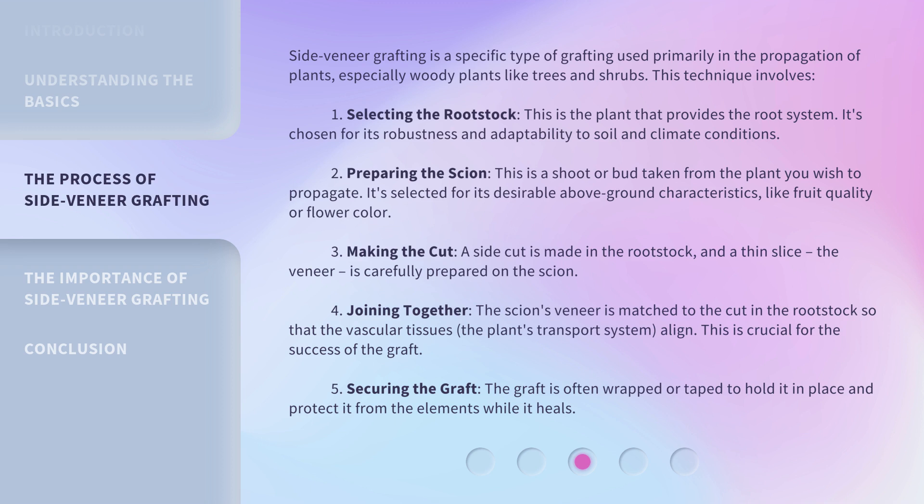2. Preparing the scion. This is a shoot or bud taken from the plant you wish to propagate. It's selected for its desirable above-ground characteristics, like fruit quality or flower color. 3. Making the cut. A side cut is made in the rootstock, and a thin slice, the veneer, is carefully prepared on the scion.